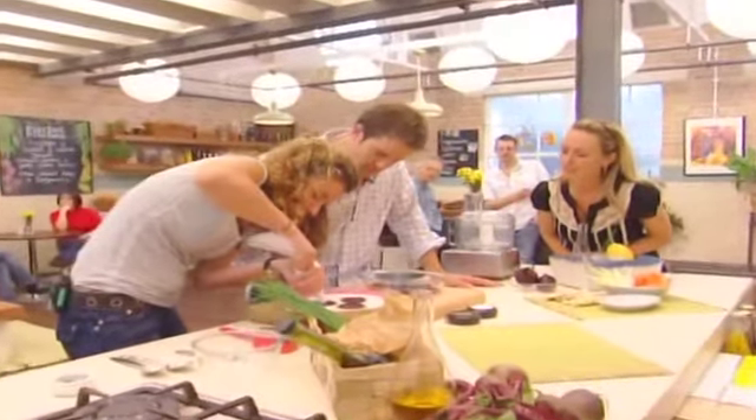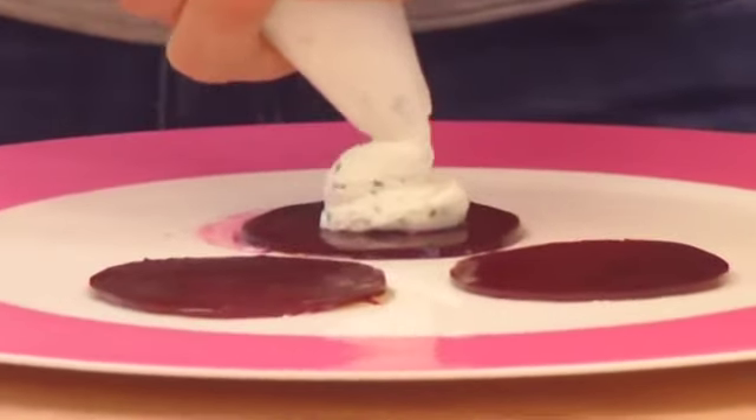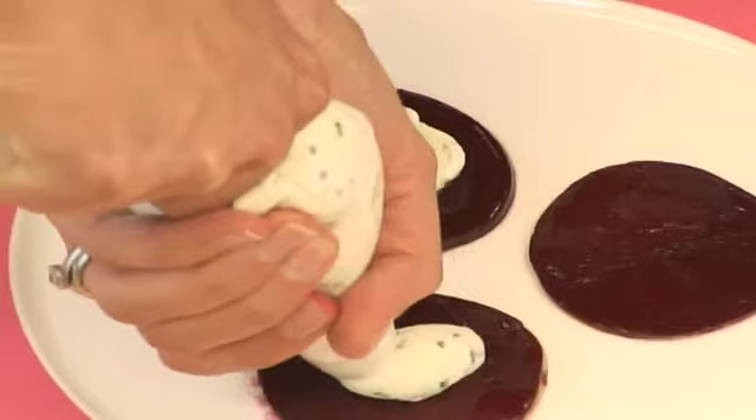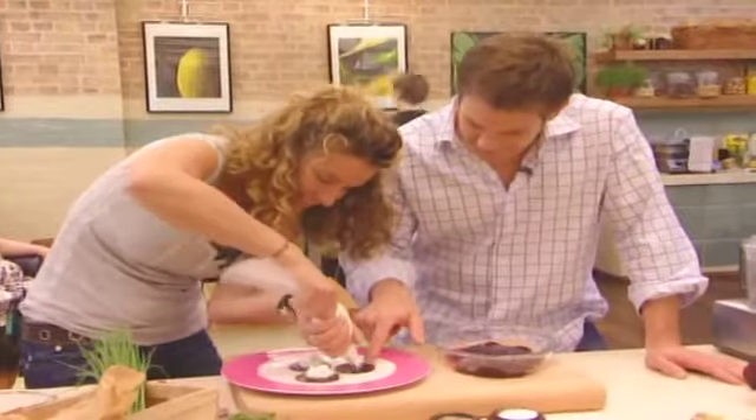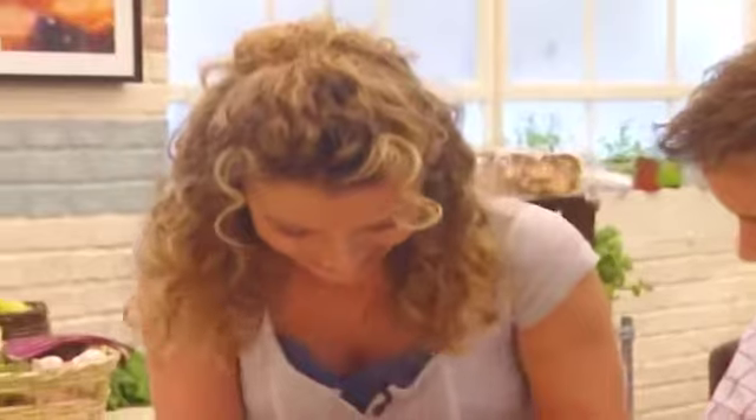Are those beetroots fully cooked? They are, yes. What a beautiful firm. A bit slidey — there we go. It really looks like a lady's lunch, doesn't it? Typical me — Jason's version is really kind of nice and delicate, but I like bigger portions. It's gorgeous.